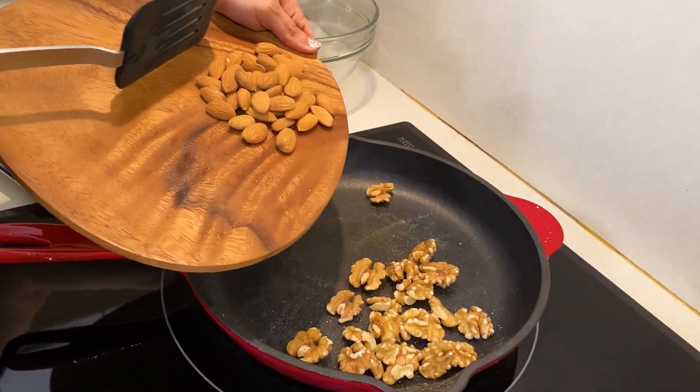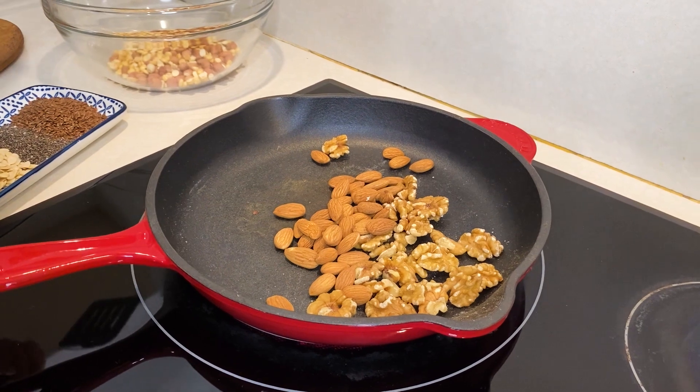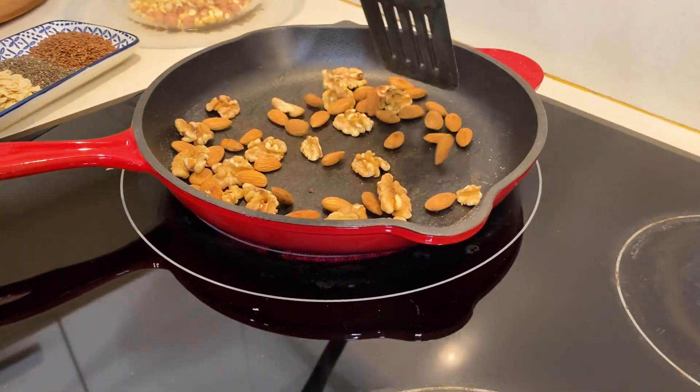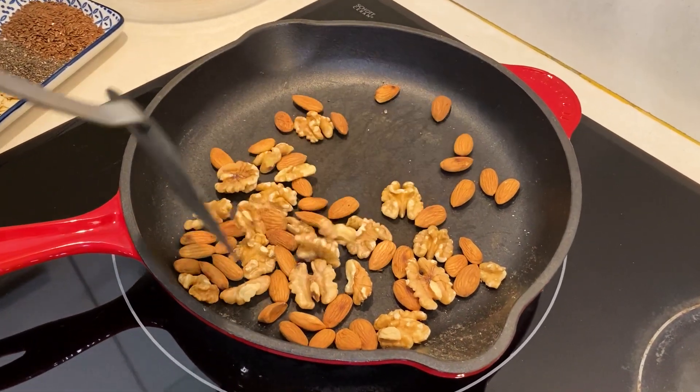I am adding 100 grams of walnuts and 100 grams of almonds. We are making this protein-rich powder. You should add dry fruits — if you just need almonds or walnuts, you can adjust that. But dry fruits are a very good source of good fat. In the weight loss journey, they help you feel full for a long time. The dietitian always recommends that you add a handful of dry fruits in your diet.